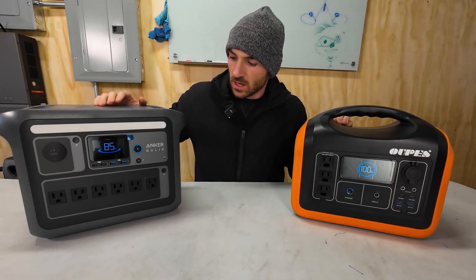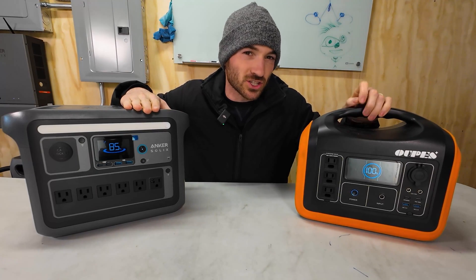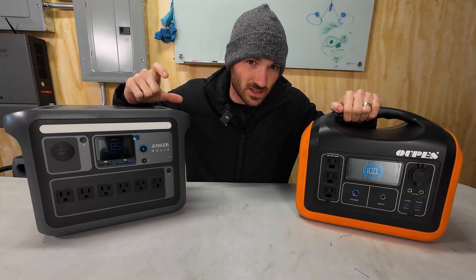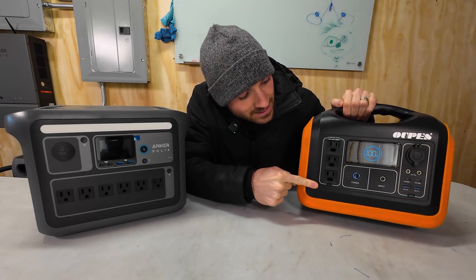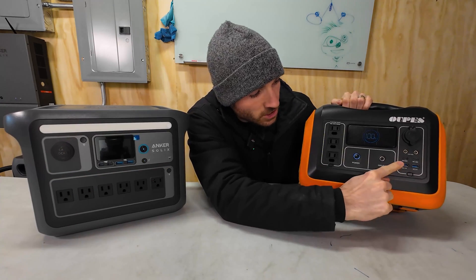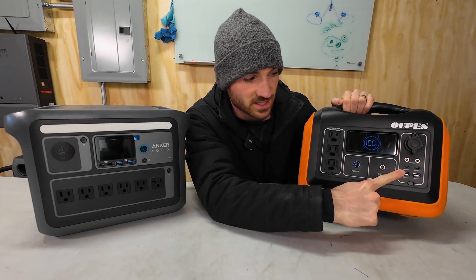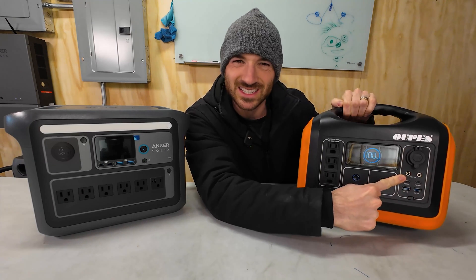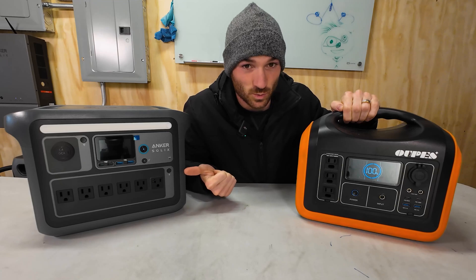For a little friendly competition, this OPEZ 1200 is in the same weight class as the Anker C1000. It's got a capacity of just under 1,000 watt hours, but its max output is 1,200 watts — and I don't even know if that's surge rated or continuous load. It's only got three AC inputs and it's screaming significantly louder than the Anker. It's got a lower power delivery rating for USB-C, maxing out at 60 watts instead of 100 on the Anker. Two USB-A's which matches up. DC solar input only up to 200 watts compared to the XT60 going up to 600 watts on the Anker.